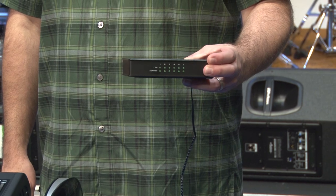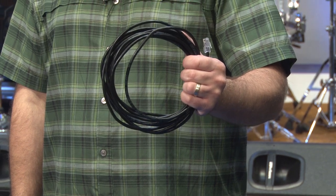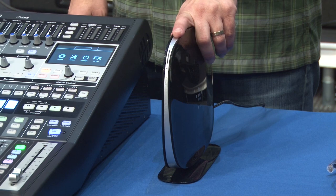To set up your system this way, you're going to need an AVB switch, two Ethernet cables, and if you'd like to wirelessly connect QMix, UC Surface, or a computer running Studio One, you'll also need a wireless router.